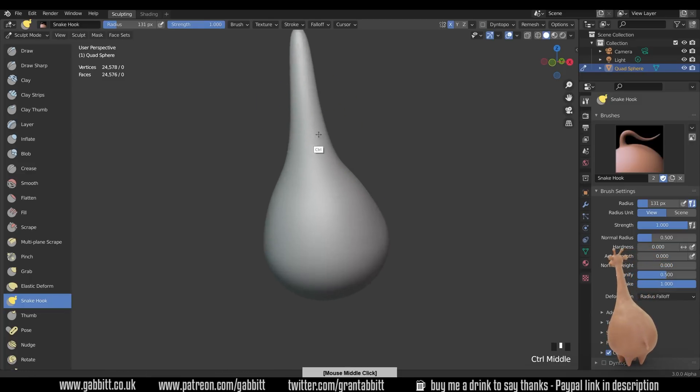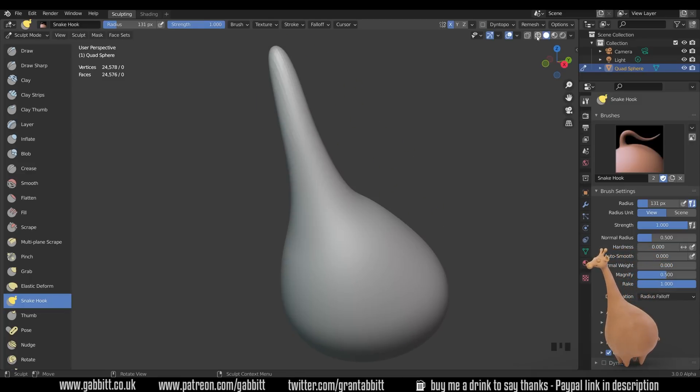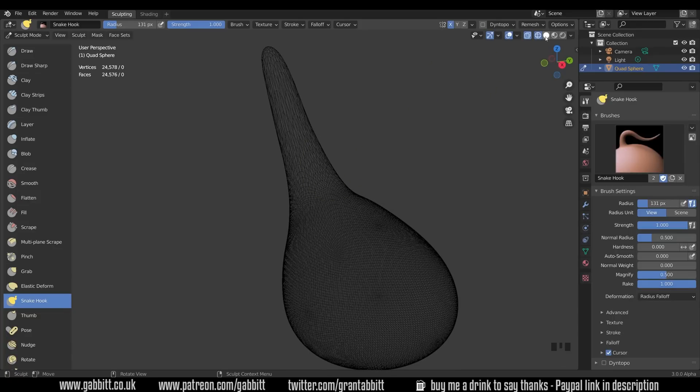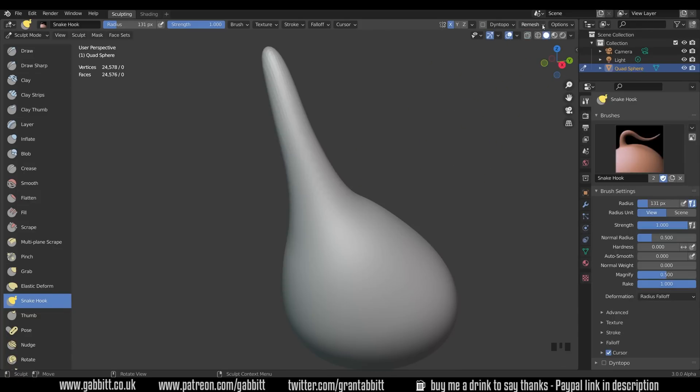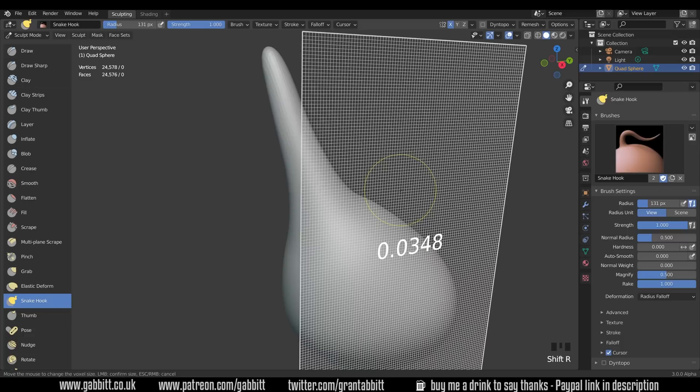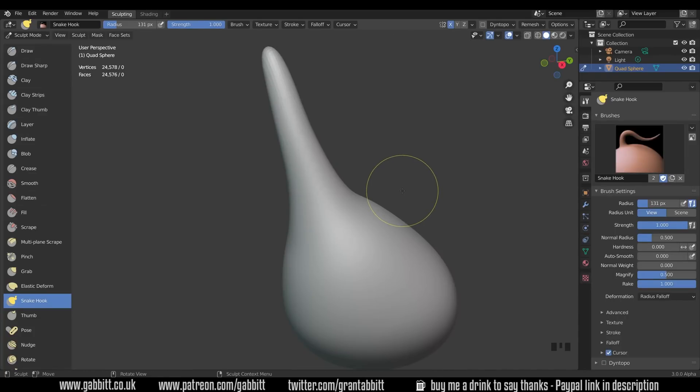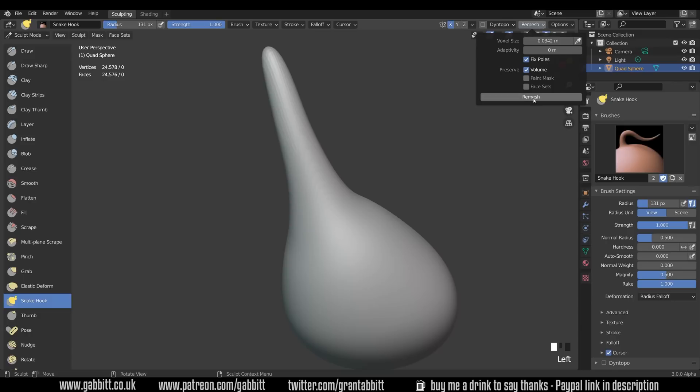You can see the topology stretching here. If I go to wireframe mode you can see that stretch — the topology being pulled out. So what we need to do is what's called a remesh. Your remesh options are up the top here; at the moment it's set to 0.035. You can preview what it looks like by pressing Shift+R, which shows you exactly what the mesh size will look like, and you can move left and right to change it. 0.035 looks good.